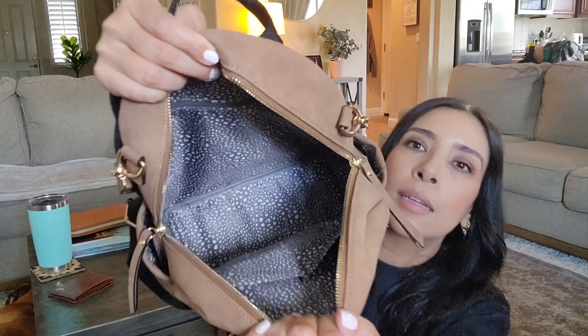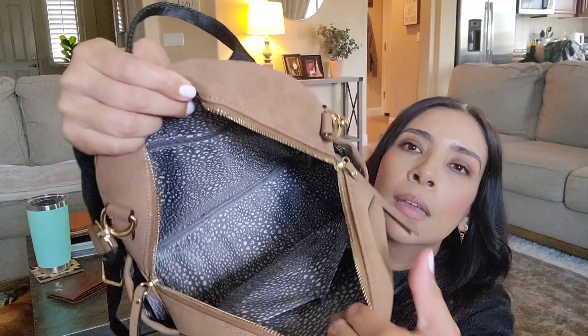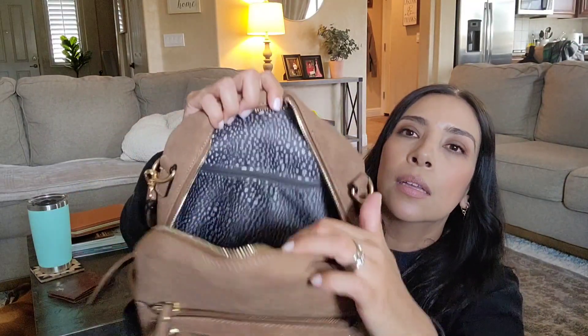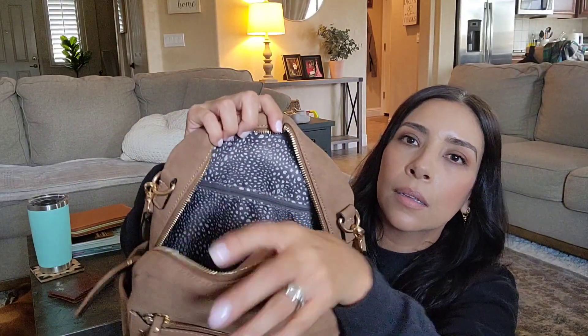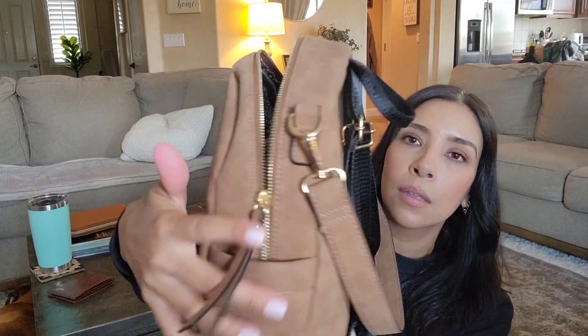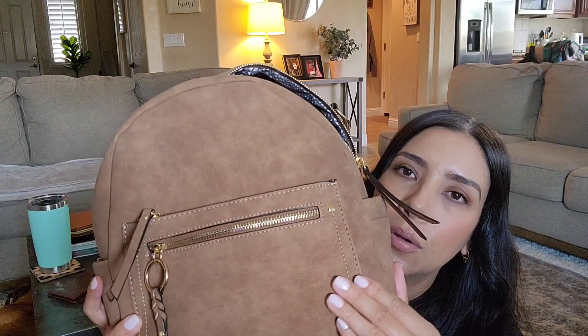Look at the inside — it's a black and white material and it has two slip pockets. And then on this side you have a zip pocket. The hardware is gold. It's like a suede, but obviously it's faux suede — I don't think it's real. I don't know if suede is expensive, but this was $35.